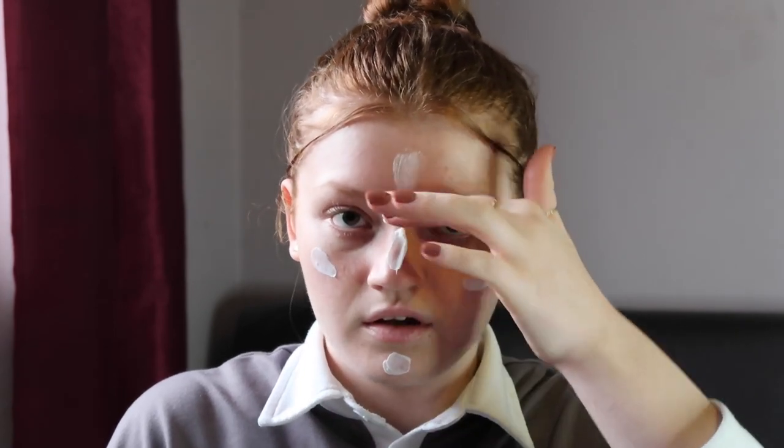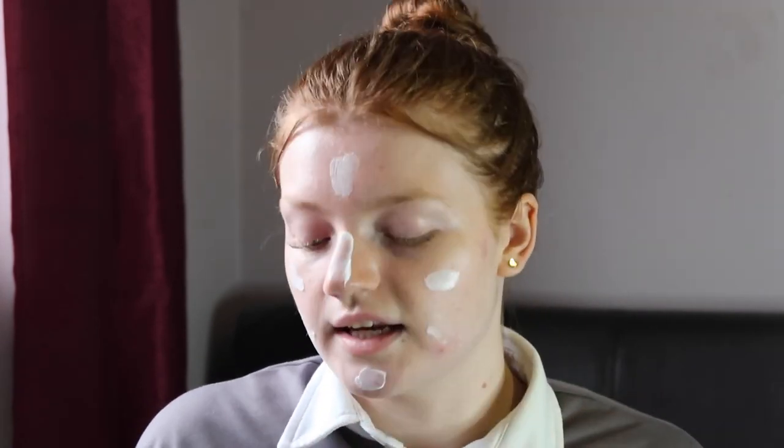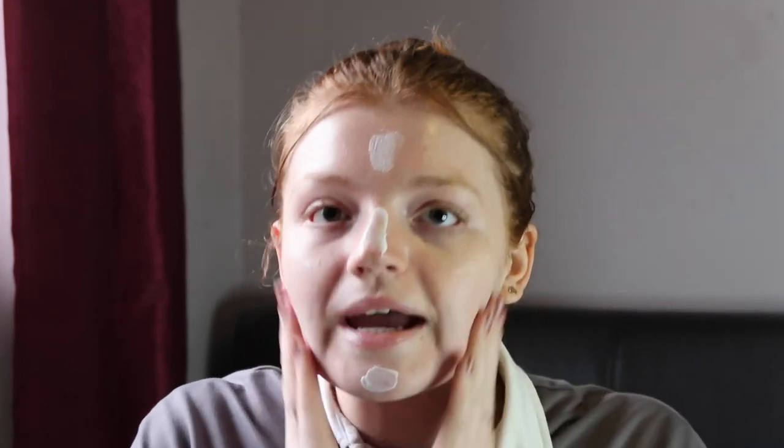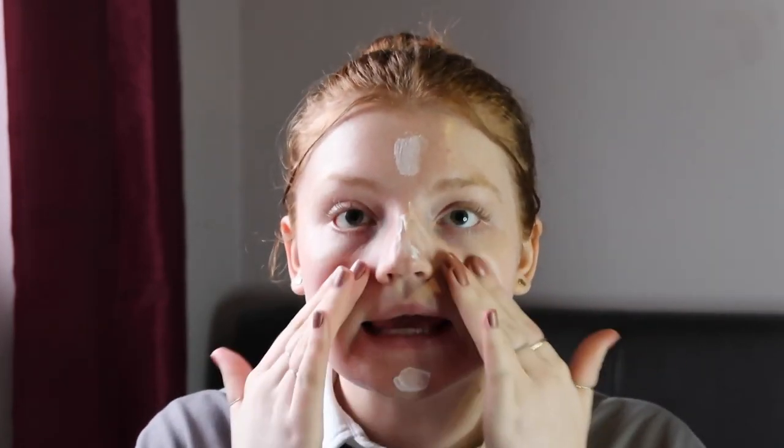I haven't actually used it yet, so let's see. It smells very fresh — like a fresh linen smell. It's quite lightweight, not thick at all, which is good. It's just gonna sit nicely under makeup.